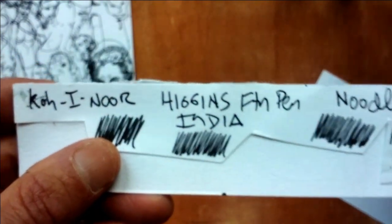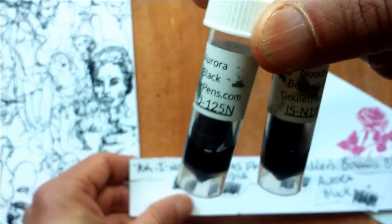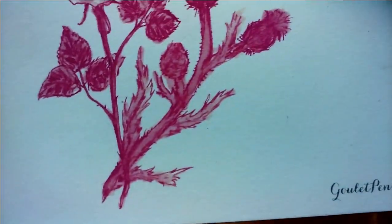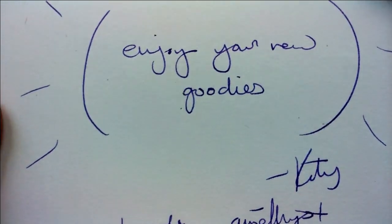I wanted to go further, and reading some online reviews about the holy grail of drawing ink for fountain pens led me to order Aurora Black and Noodler's Borealis Black from GouletPens.com — complete with a nice handwritten note from Katie.